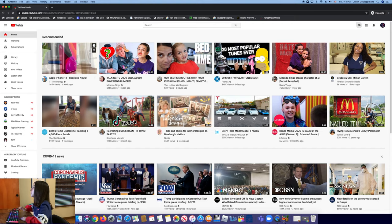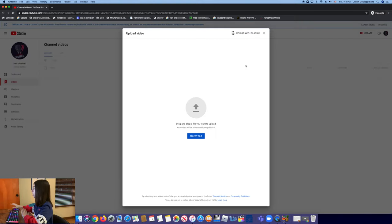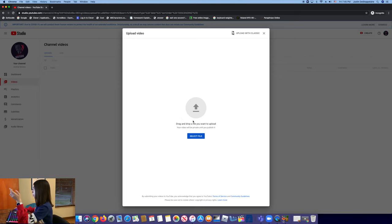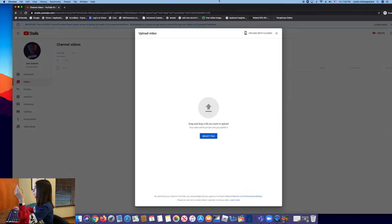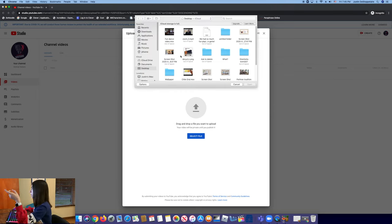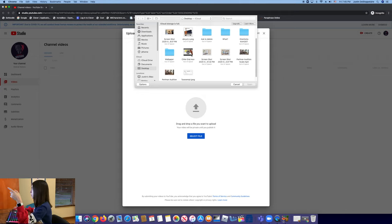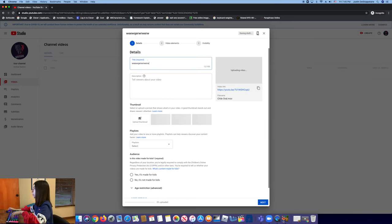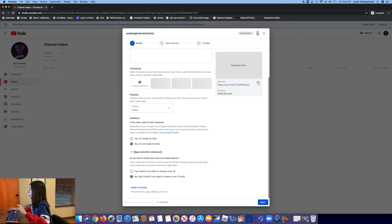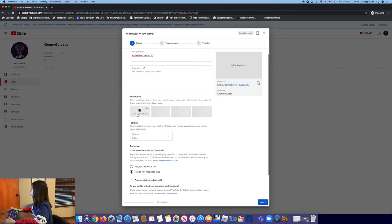Wait for it to finish loading. It will say 'Drag and drop a file you want to upload.' You can drag your video in, or press 'Select file' and choose your video. Then you can name it whatever you want. For the 'Made for kids' setting, if you want comments and interaction, select 'No, it's not made for kids.' Also select no for restricting the video to viewers over 18. Then you can add a custom thumbnail if you want — if you'd like a video on how to do that, let me know.